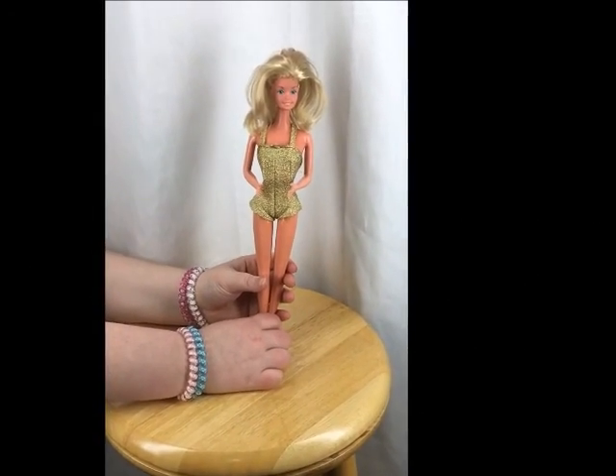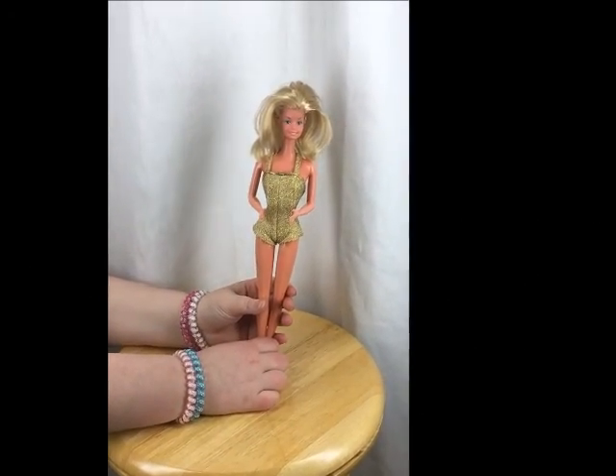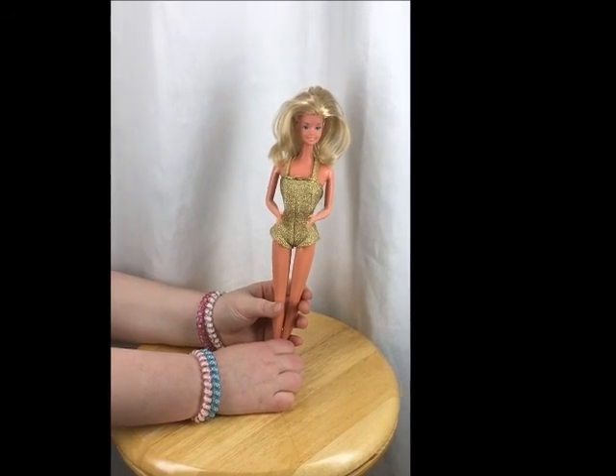Hi, this is Mitchell Lister and this is a 1966 doll that is up for auction. This is Nicole, and she's going to be showing you what it does.